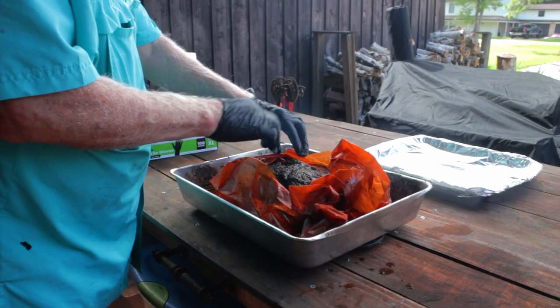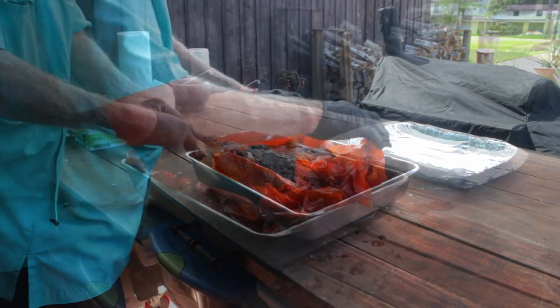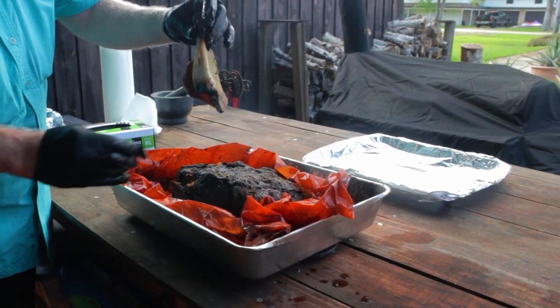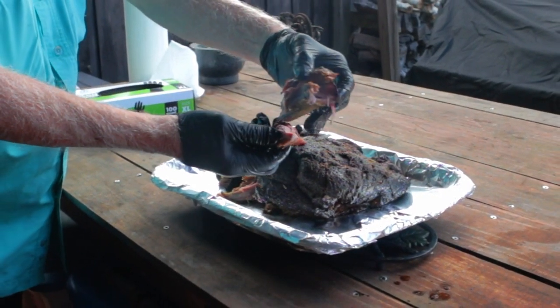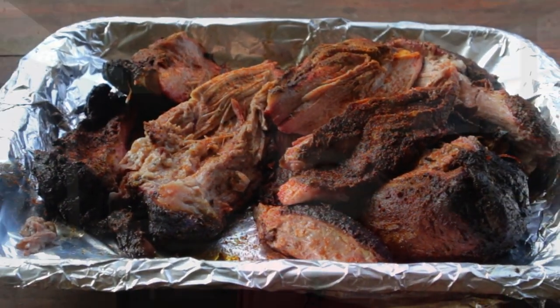Unwrap it, pull that bone out — and yes, it's still hot. This thing is cooked to perfection. The waste has already been removed, you've got extra bark, extra flavor, extra goodness. Enjoy! Now all you've got to do is hit that like button on your way out, consider subscribing, and I hope to see you next time at Paw Daddy's Blind Hog Barbecue!